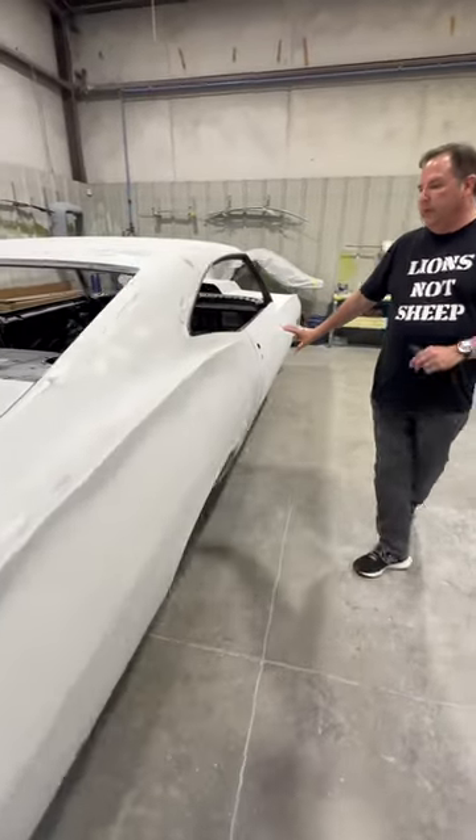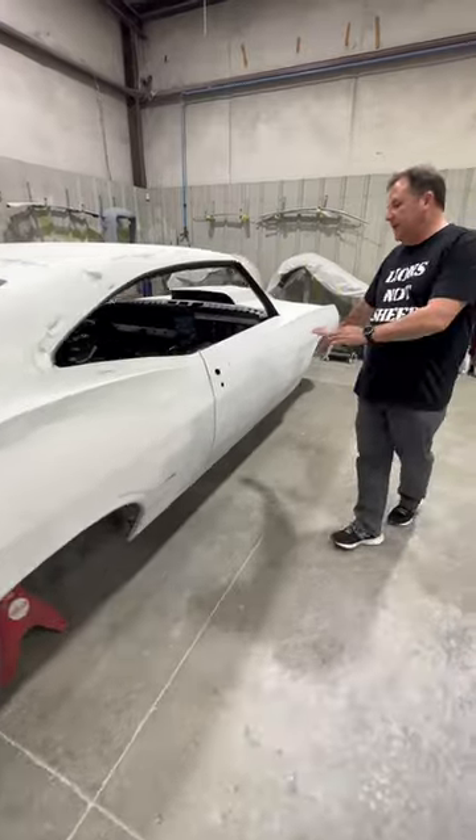The body's starting to get smoother. We're going to do one more sanding of it and then we'll put it in 2k.